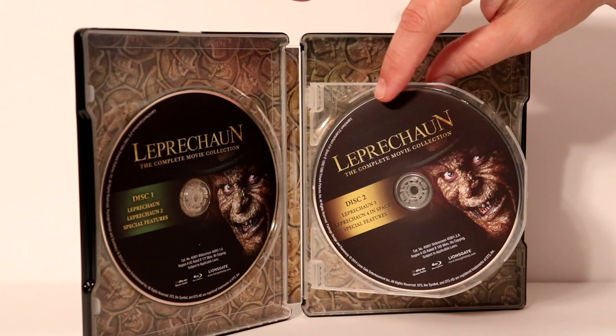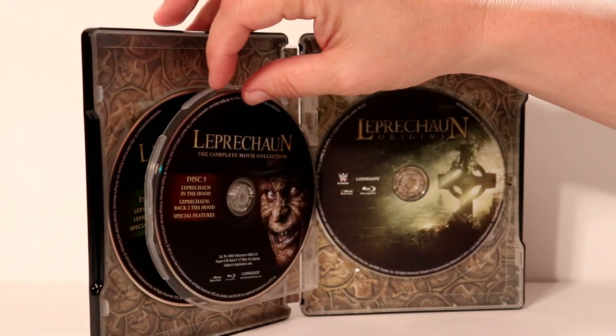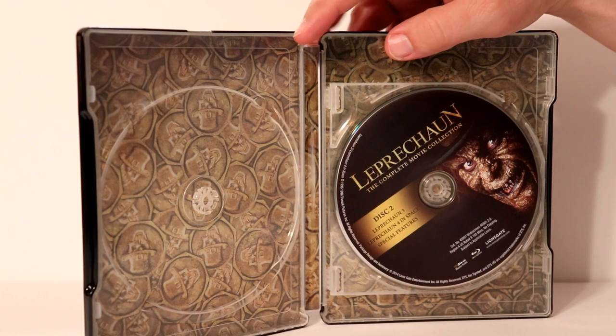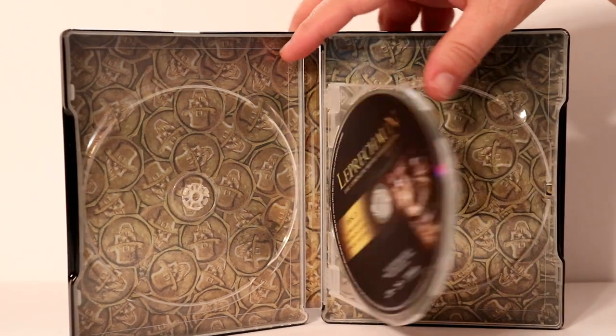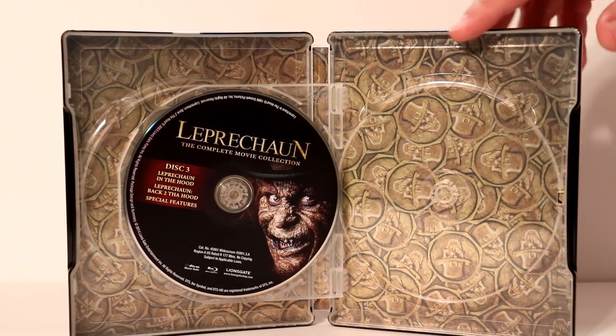So what do we have? We have 7 movies altogether. Let me take the disc out and we'll take a closer look at the artwork on the inside. I've removed some of the discs. What we have inside here is the Leprechaun gold coins, which is pretty nice — a very nice looking backdrop for the inside artwork.